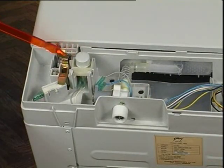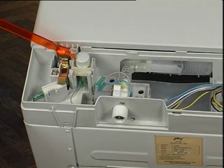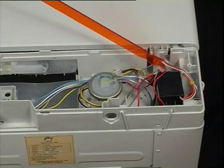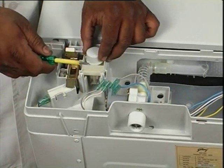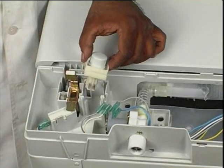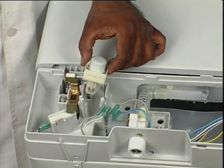The on-off switch will need replacement if there is no power supply available to the transformer or PCB. Release the catches and take out the switch from its holder on the top cover. Reverse the procedure for assembling.